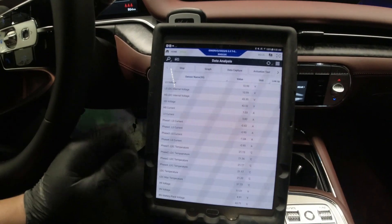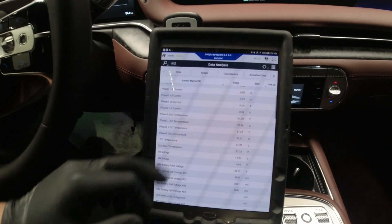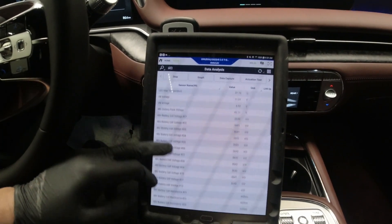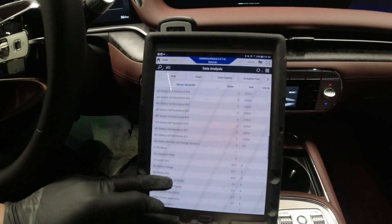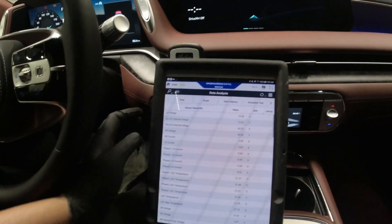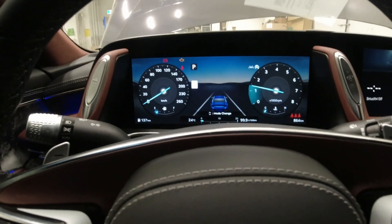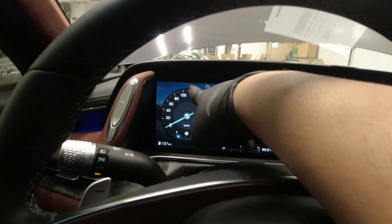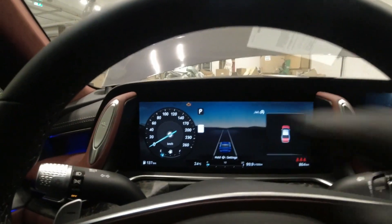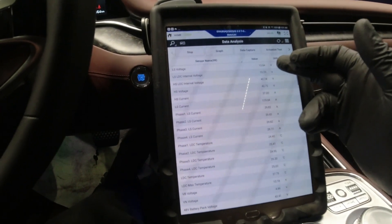Right now we've got 43 volts — before it was only reading around 40 something. I didn't show you the before numbers. I'm going to start the vehicle and check for warning lights. We still had the battery light on initially, but now the battery light is off and I can see charging voltage at 13 volts, which is good.